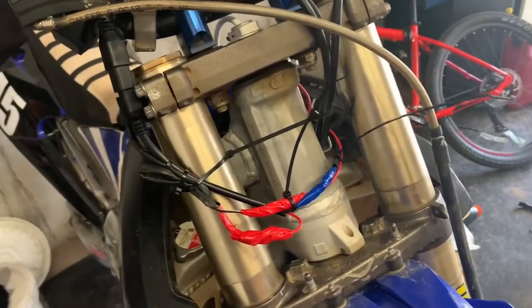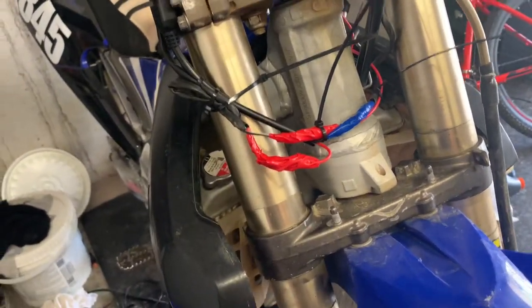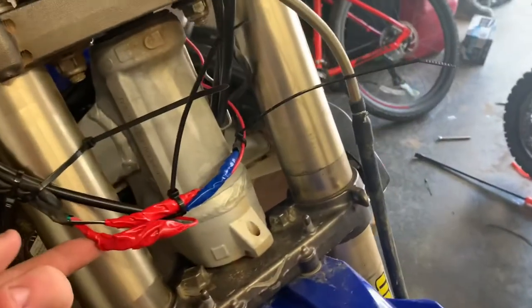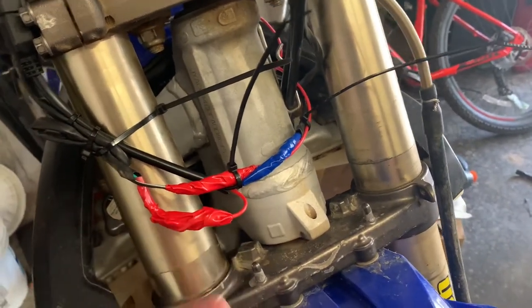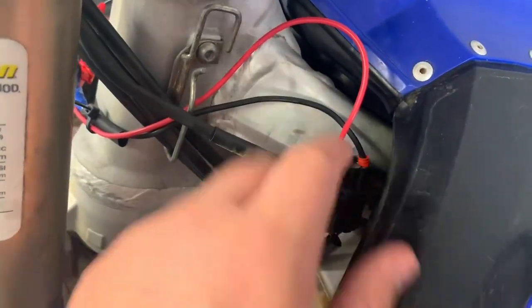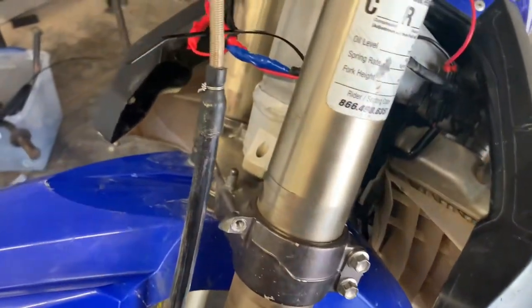I forgot to film it, but I did get everything wired up. I had to solder the joint and put heat shrink over it instead of using the little connectors I was originally using, because I wasn't getting a good connection. But it does work — I'll cut to a clip of it turning on and off. For the connectors, they are diagnostic port connectors for the 2014 to 2020 bikes. I want to clean it up a bit and zip-tie the wiring, but it works.